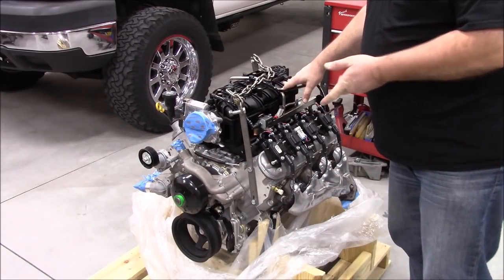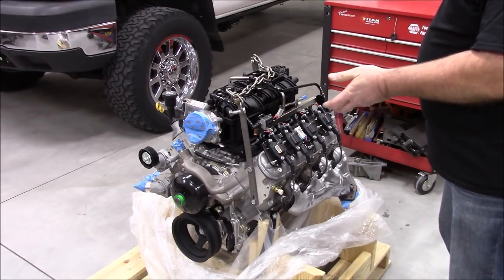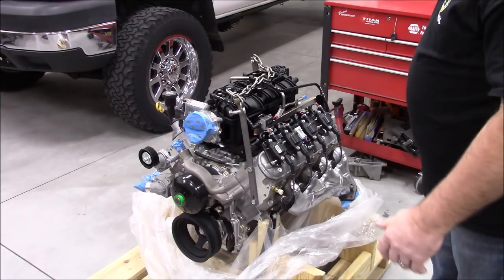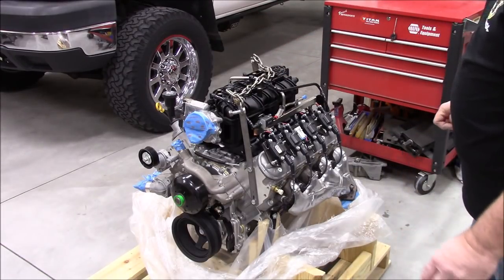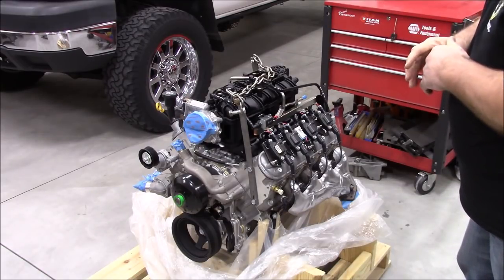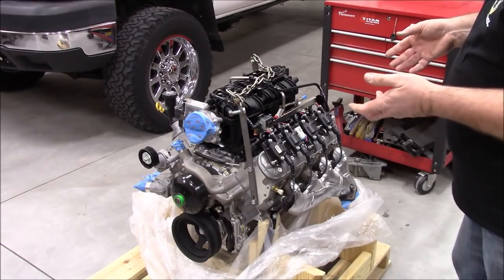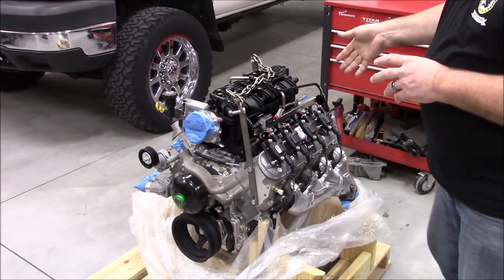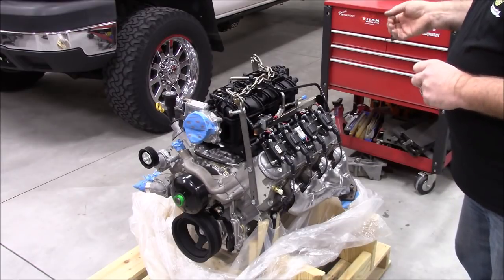This is an evolution of the L92, which was in the 2007–2008 high-end Denalis and Escalades. In 2009 they went to the L9H, which introduced flex fuel — they changed out injectors, the fuel rail, and a few other odds and ends. In 2010 they went to the L94, which added AFM — Active Fuel Management, or what some call DOD, Displacement on Demand. Basically, in low-load conditions, it uses oil pressure to shift a pin in the lifters and turn half the engine into an air spring, running on only four cylinders.